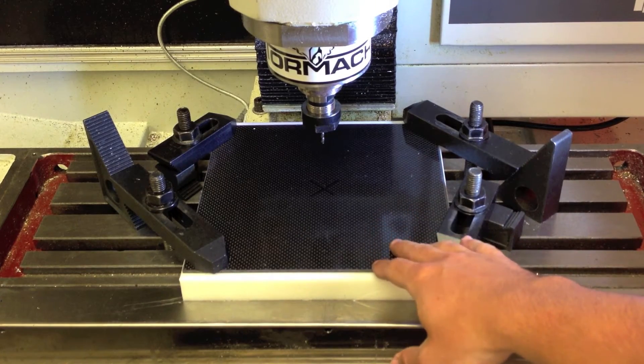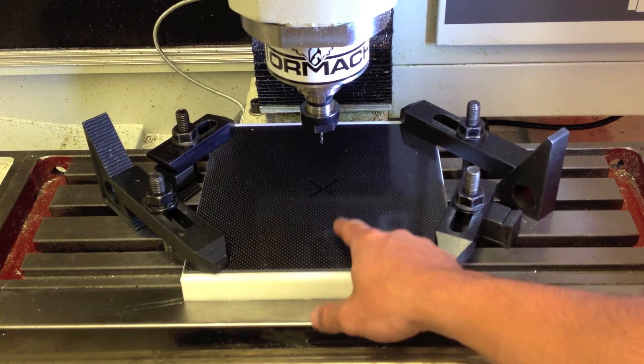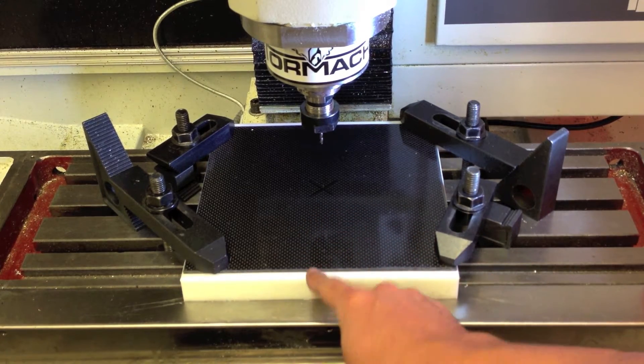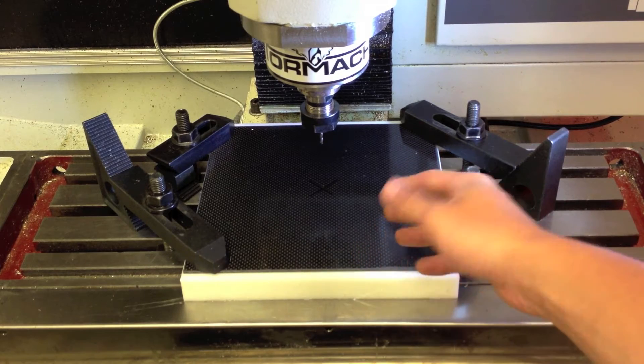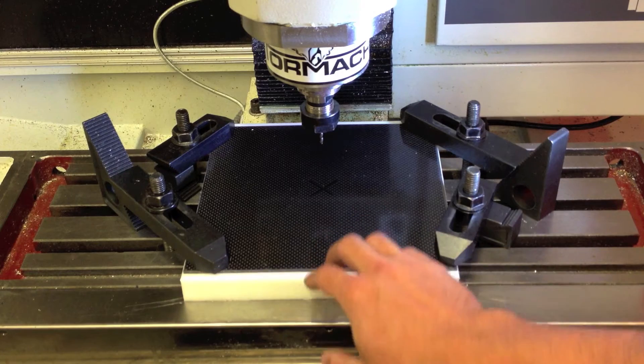The first sequence I'll run will mill five holes deep enough into the sacrifice plate where I can tap these holes and then put bolts in, further securing this carbon fiber piece to the sacrifice plate.